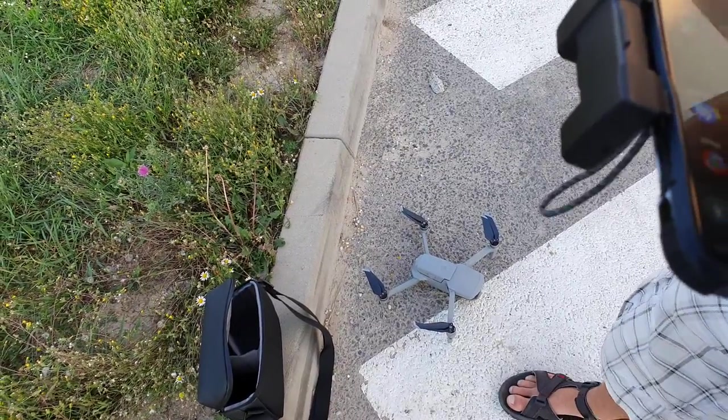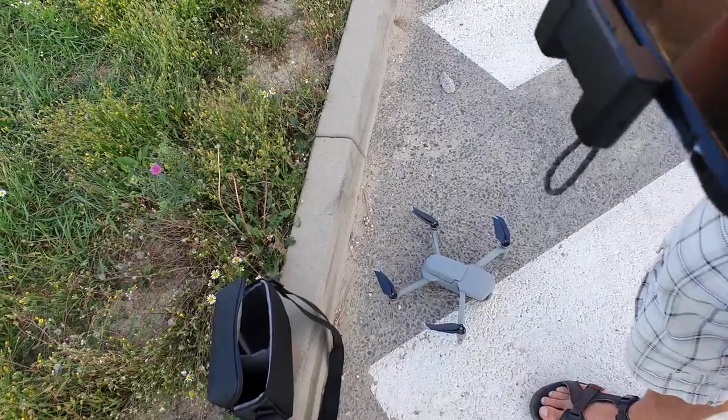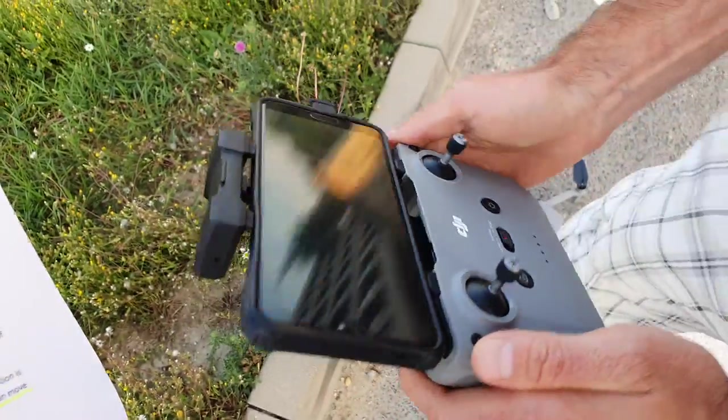Hello DJI! This is a verification video showing that we have a drone which is working and in fine condition. First, let's have a look at the controller and the serial number.